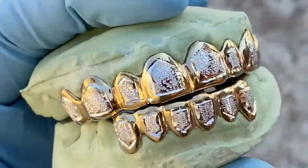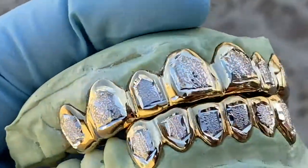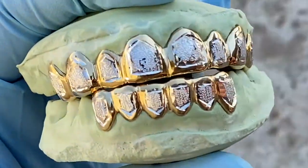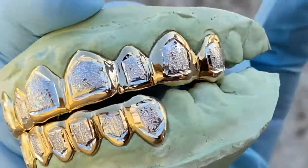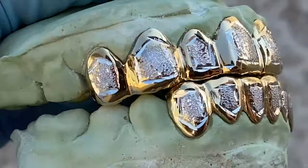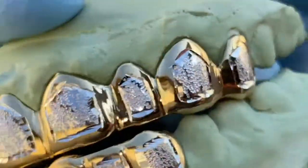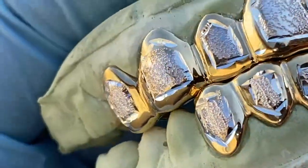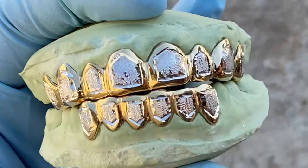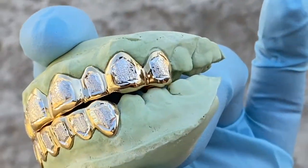Check us out at blingcartel.com — you get real custom grills right on the website, handmade to your specifications. There it is guys, thanks for watching and as always, y'all have a good one.